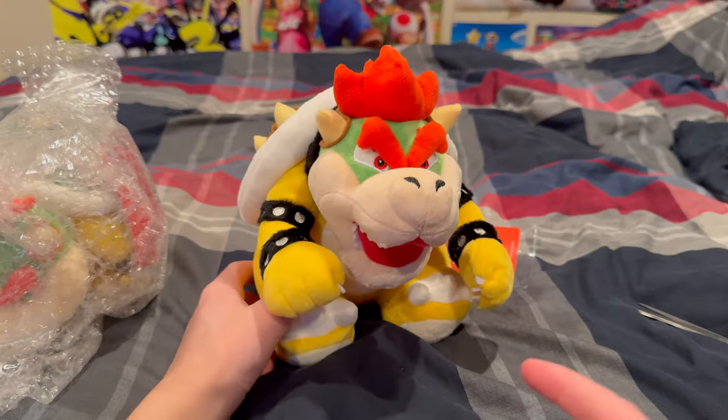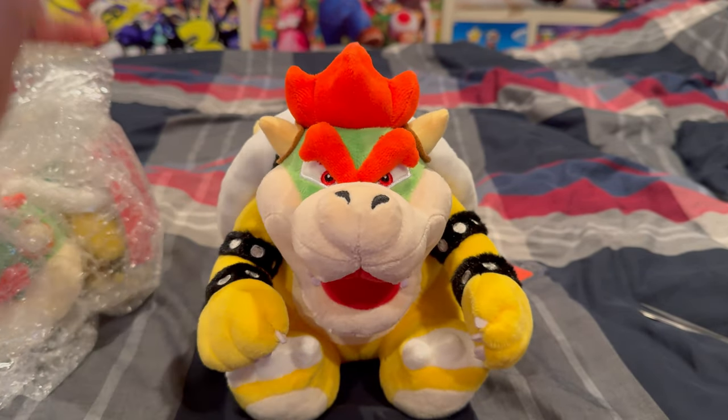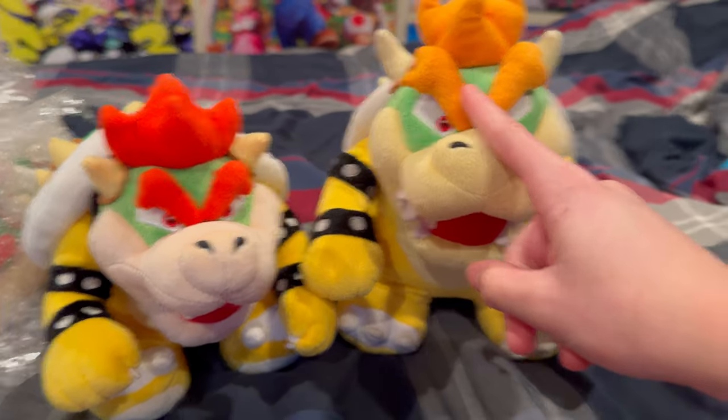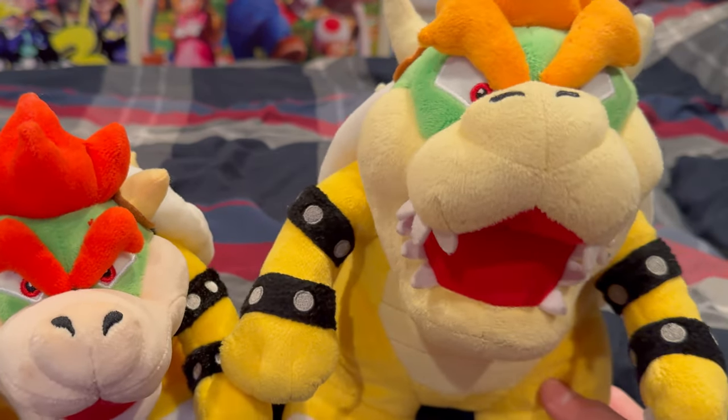Unlike basically every other Bowser I've seen, this Bowser is sitting down, which is interesting. It looks smaller than it looks in the pictures. I'm going to compare it to the All-Star Bowser — as you can see, this one looks a lot bigger. I thought this one would be the same size, but it's not. And obviously this one's standing.